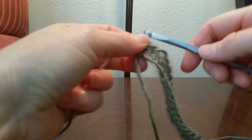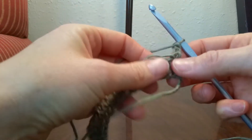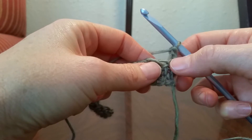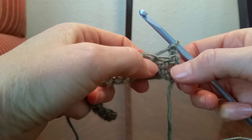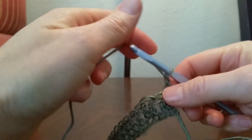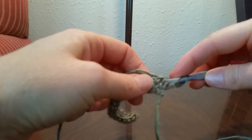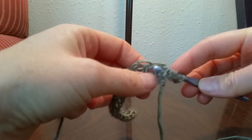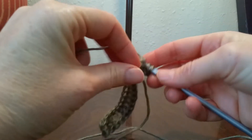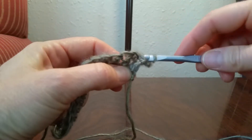The first thing we'll do is chain 2 and turn that over. That chain 2 counts as a double crochet, so we won't be working into that first stitch. In that second stitch we're going to want to put a back post double crochet. To do that we're going to yarn over and reach behind our stitch, going right around that second post there, and pull up a loop.